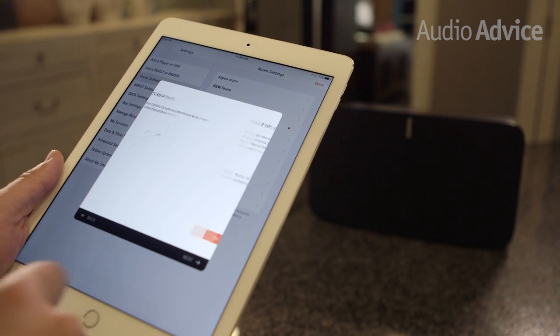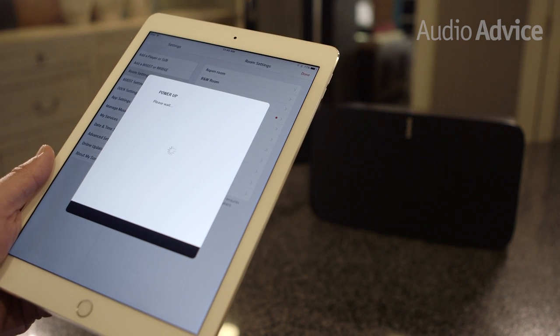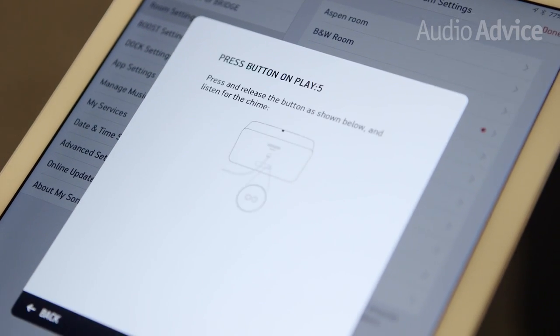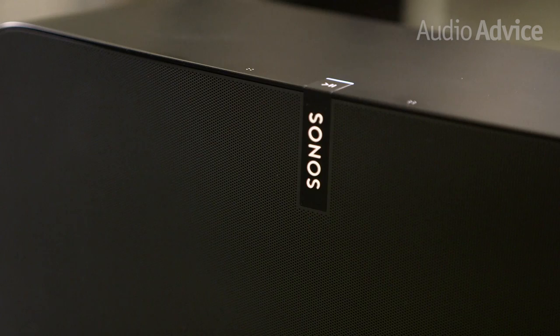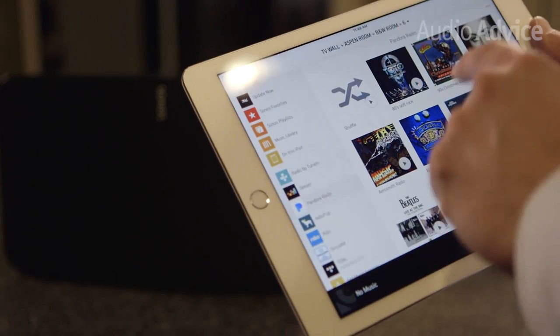Setting up the Sonos Play 5 couldn't be simpler. The Sonos app connects the device to your WiFi network and walks you through the entire process. The speaker uses 6 internal antennas to deliver excellent WiFi performance. Follow the on-screen instructions and you will be listening to music in less than 5 minutes after you get it out of the box.